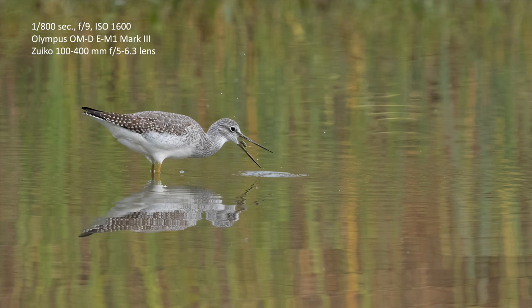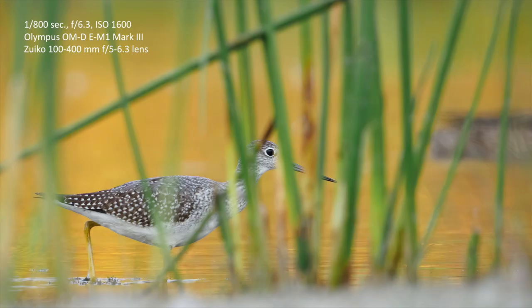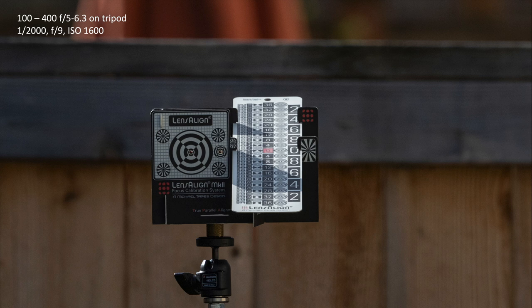For autofocus: at 1/800th, f9, ISO 1600, I got a sharp image of this bird eating — and a short burst enabled me to capture the action. I was also able to acquire focus through vegetation, which is always a good thing. So autofocus acquisition is good. The lens is lightweight, weather sealed, with close focus down to four and a half feet (1.3 meters). The real key for me is sharpness.